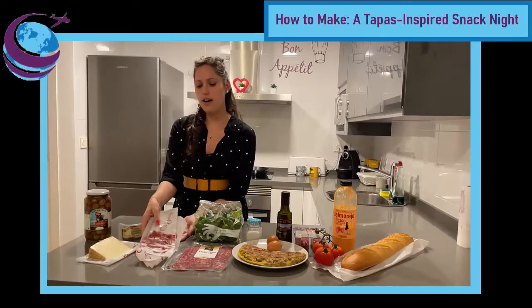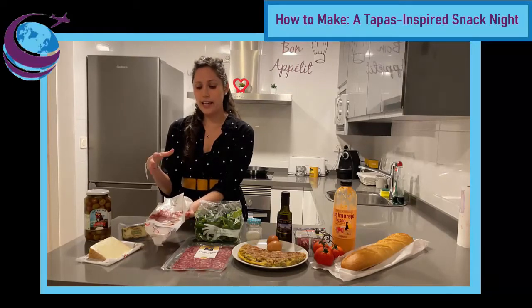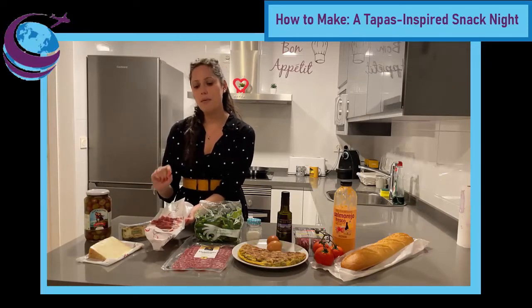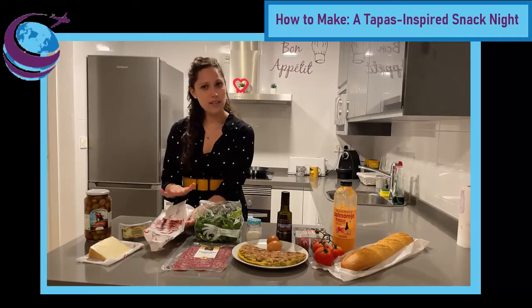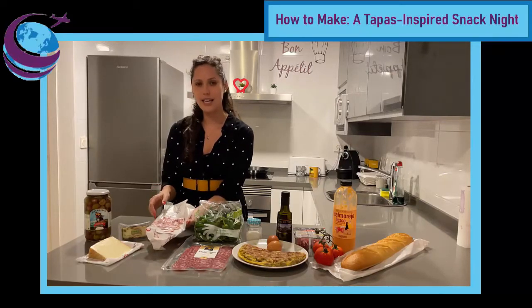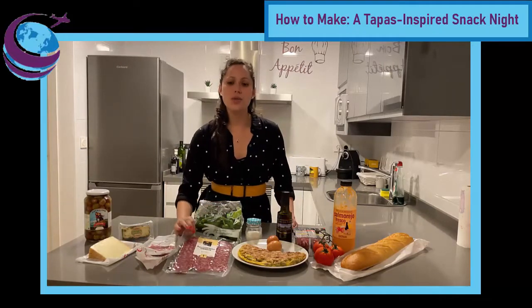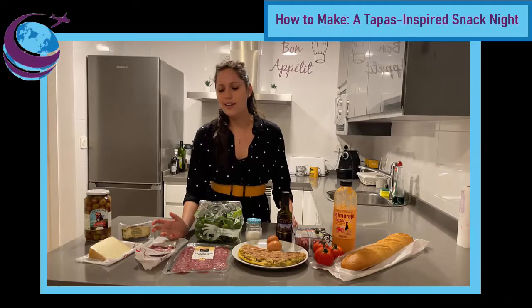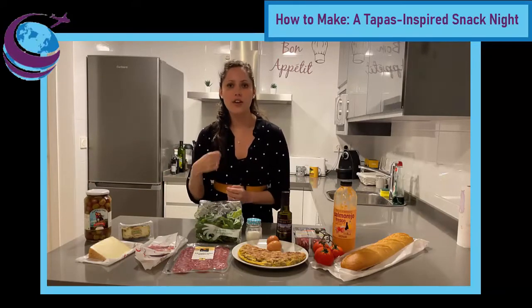For the ham, I found jamón de bellota, which is what anyone will tell you is the best ham available. It is a cured ham, just like jamón ibérico or jamón serrano, but this is specifically made from Iberian pigs that were fed a natural diet of acorns, which is what bellota means. Definitely a bit more expensive, but I highly recommend it — it's worth it. I've also purchased a store-bought salchichón. If you're not familiar with salchichón, I would relate it to a salami; it's pretty similar, sliced really thin, and goes nicely on bread or just with cheese, or picoteando.